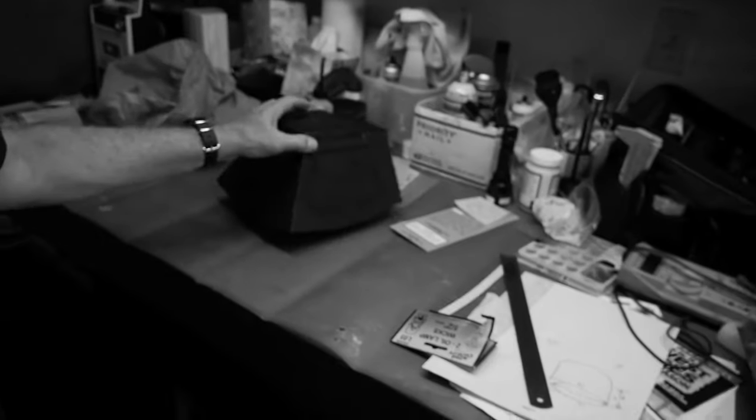Unlike traditional light sensitive materials that you use developers on, with the lumen process it takes a long time or bright light to get any kind of a color change. So I can bring the camera inside under indoor lighting and not worry too much about fogging. I'm going to go ahead and open it up and see what we get. It's just a little cardboard lid, and then there's a pusher plate with a tape hinge.